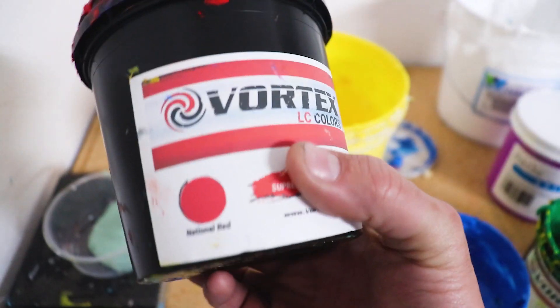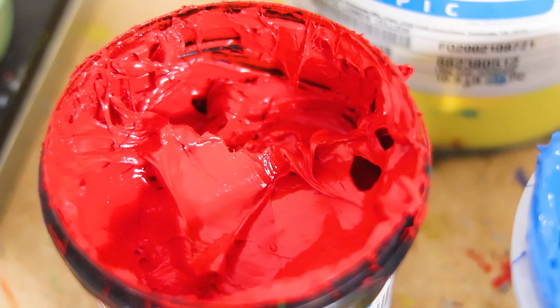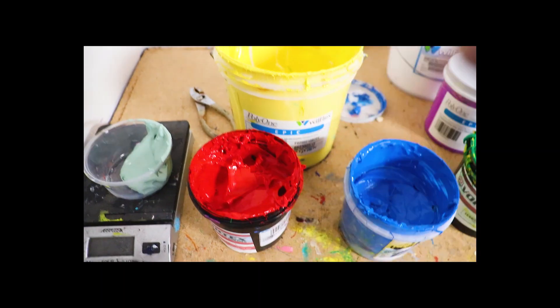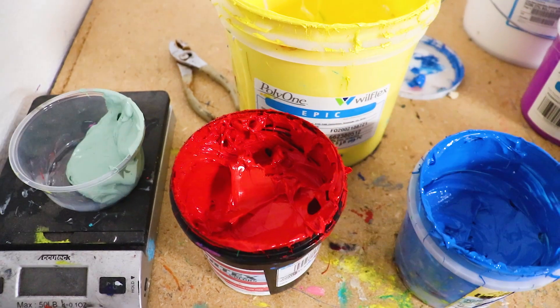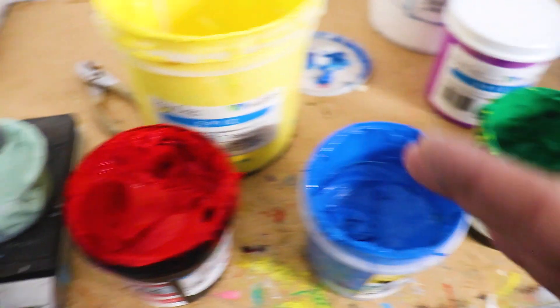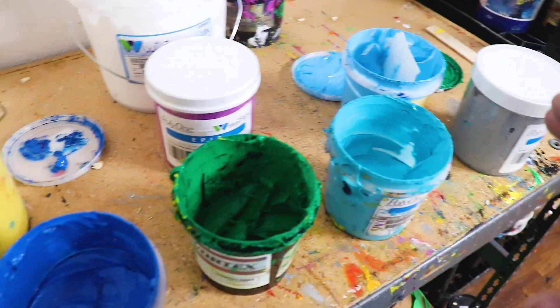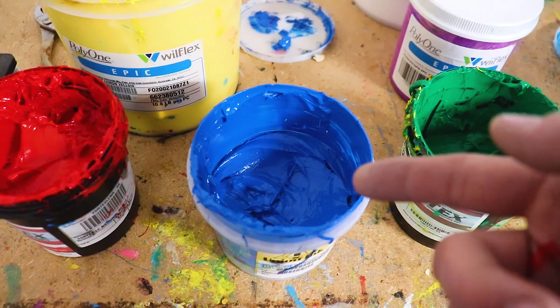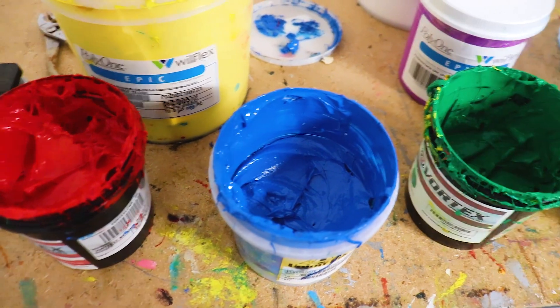Next in the process we would use a bright red or a national red — just anything that is a really bright red. I design Action Steps so that for the most part every single one of these colors are going to be off the shelf, aside from maybe just that purple, which we'll go over in a second.